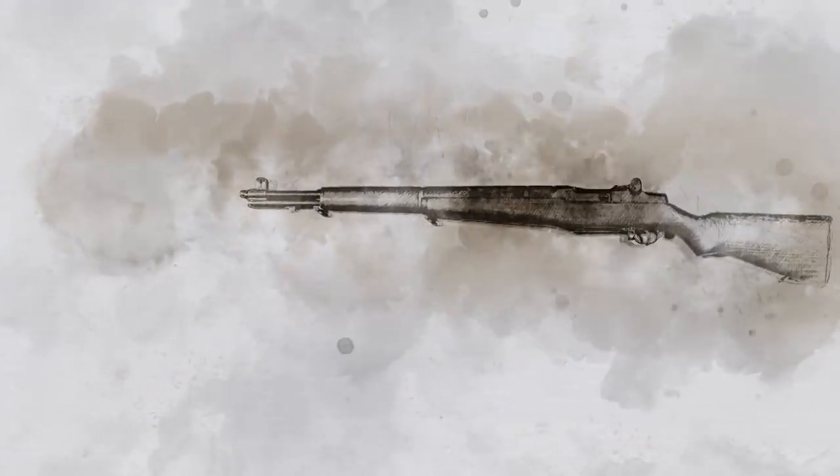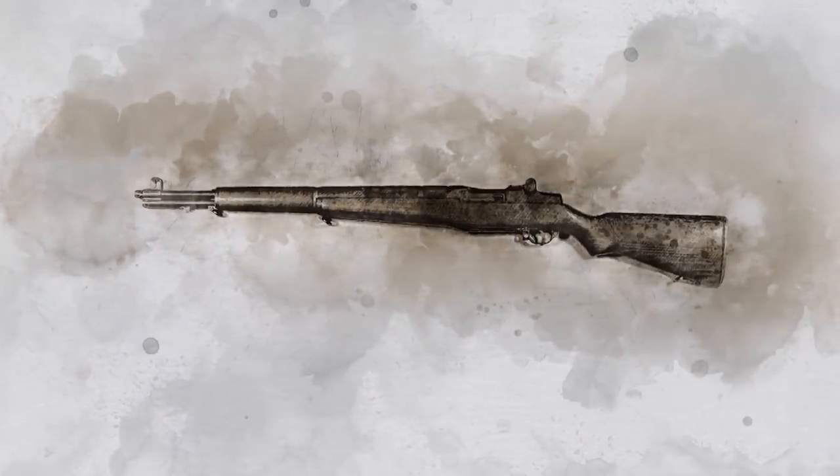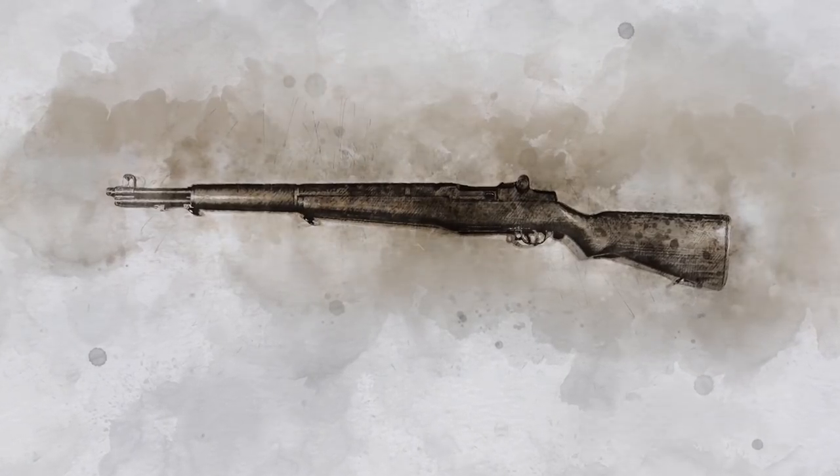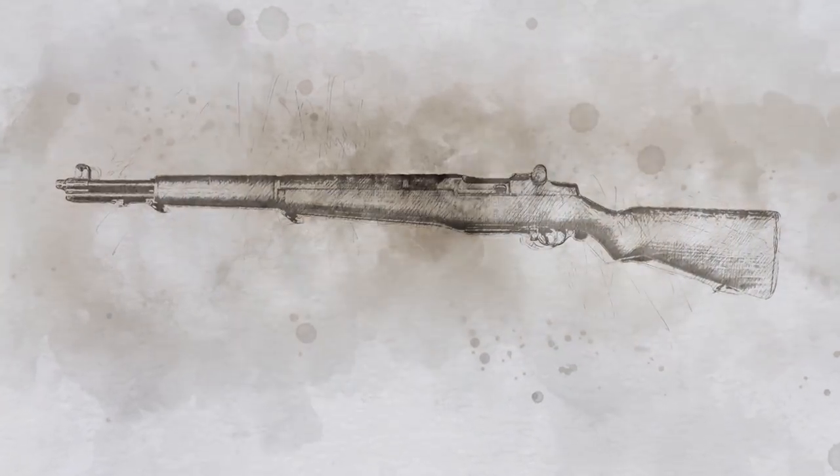In the early days of World War II, most soldiers still used bolt-action rifles that required each shot to be loaded and fired manually. But in 1941, the US Army introduced the revolutionary M1 Garand rifle. It could fire eight shots as quickly as a soldier could pull the trigger.